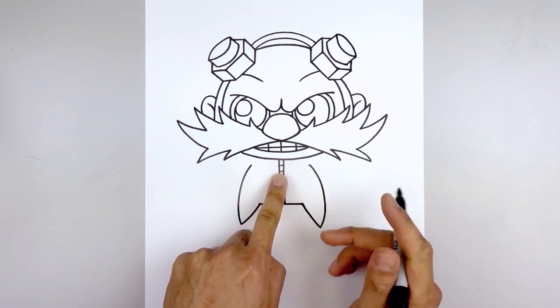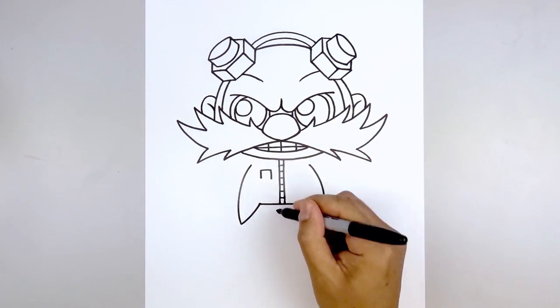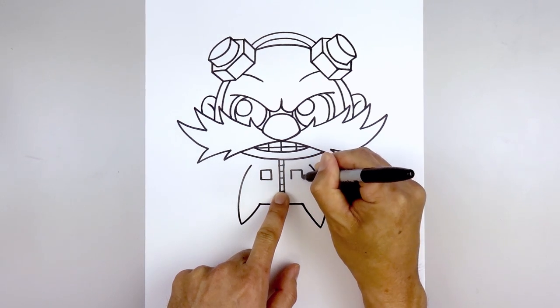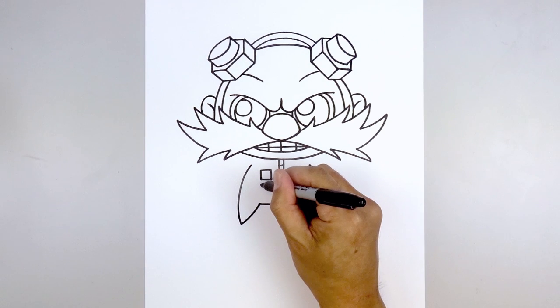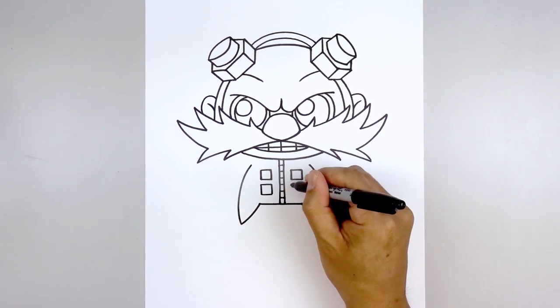Now let's add two squares on either side of the zipper. Starting at the top, we're going to have a straight line going along the top, come down the sides, and close off the bottom. Let's do the same thing on the right — line this up, come down to the same height, and close off the bottom. We're going to do that one more time with a gap, and then one more time on the right.